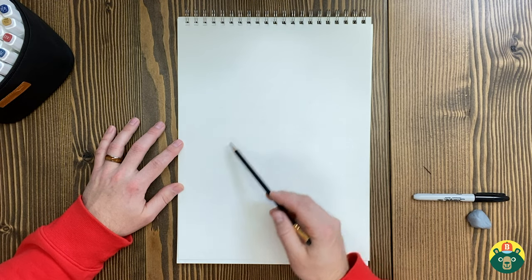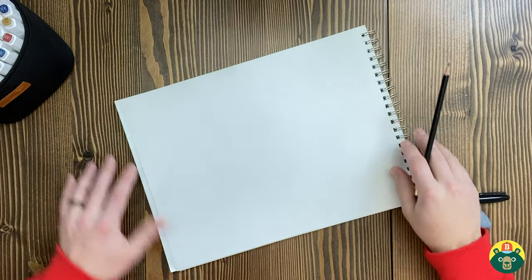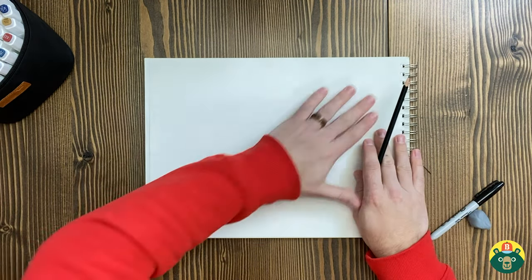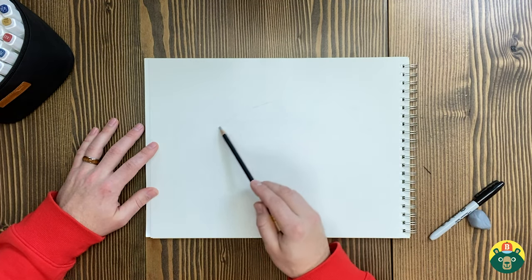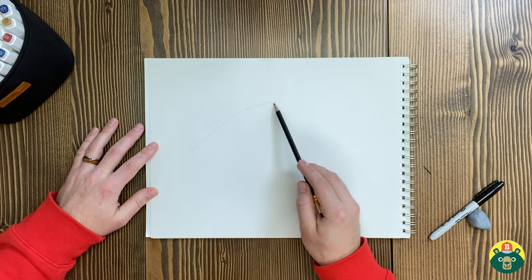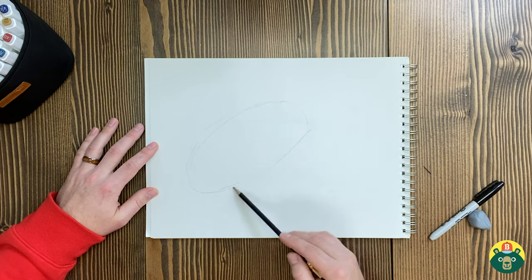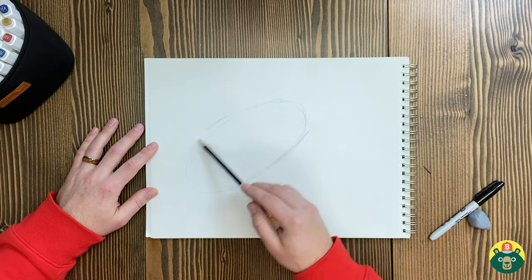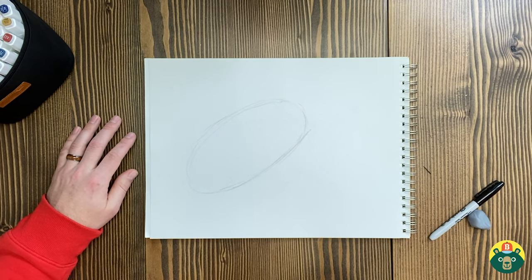Let's start with the iguana's body. I'm going to move this sideways — let's do a horizontal orientation, because these are long lizards. Let's start with an oval. I feel like we always start with ovals, but that's because a lot of body shapes are ovals — it's an organic shape. Big oval right there. That looks pretty good.